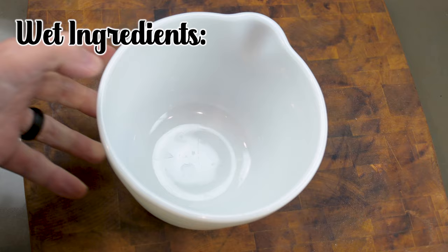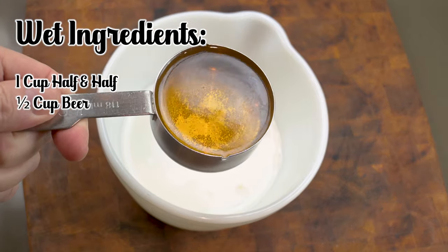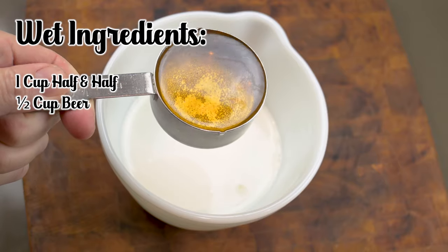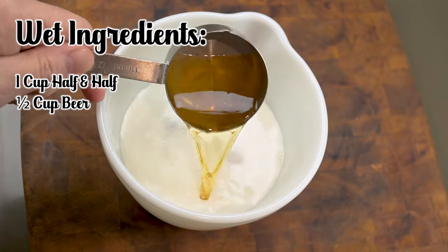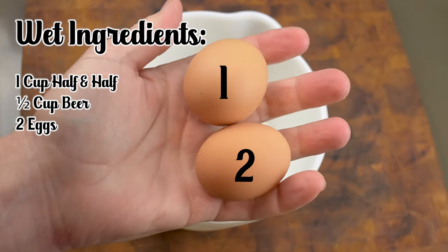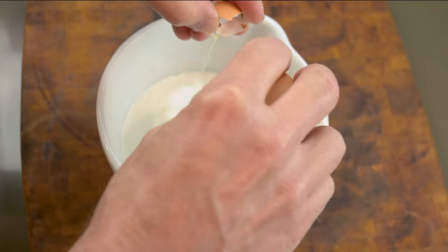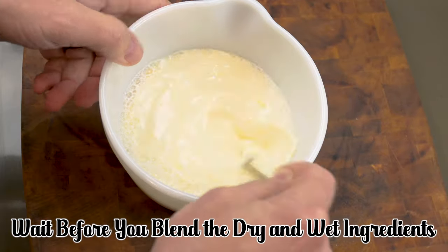In a separate bowl, add a cup of half-and-half cream. Add a half a cup of beer, like a mild lager or a low IBU ale. Now add two eggs. Blend the wet ingredients very well and set aside, but don't mix these with the dry ingredients just yet.